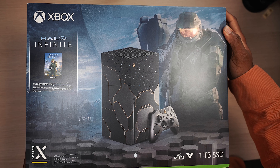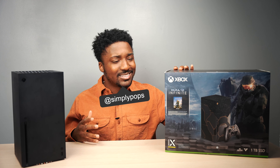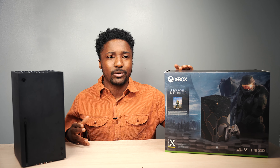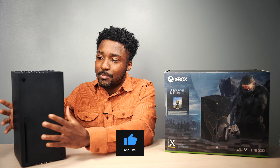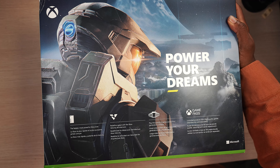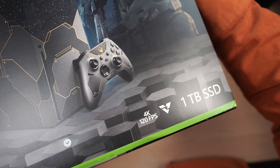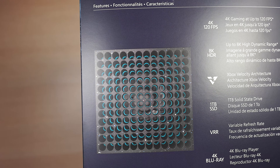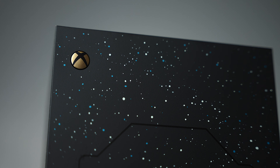Today I'm going to be unboxing the Halo Infinite Xbox Series X Limited Edition. I'm grateful to have one in the studio. I had this since day one — I placed my pre-order through Target on pre-order day. I wanted to spend time with family and take a break from YouTube a little bit. But nonetheless, it's here in the studio and it is time to unbox it. And of course, I'm going to be comparing it to the standard Xbox Series X.